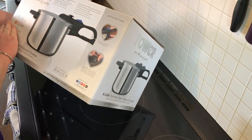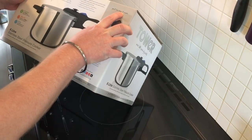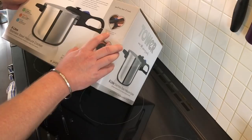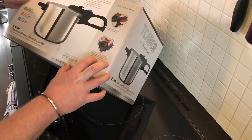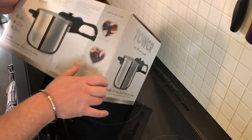Let's have a look at what it says on the box. You'll love how it works — quick release handle with safety locking system. We need that; we don't want explosions! High and low pressure settings allowing you to cook delicious, delicate foods such as fish, fruit and desserts through to hearty family favourites.